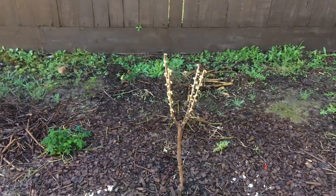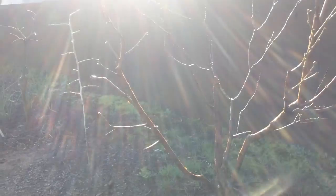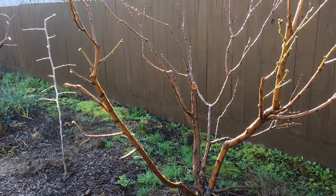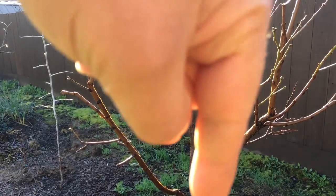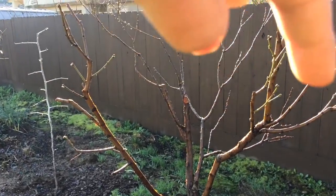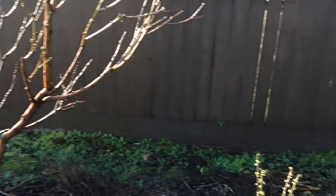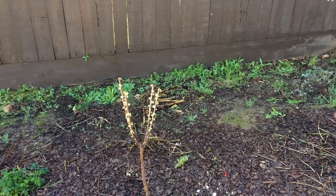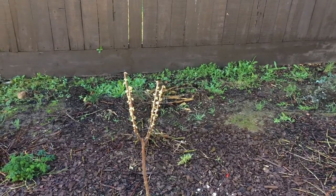Look how small it is compared to my multi-graft. Santa Rosa's right here, this is the limb going out that way. This is a peach, plum, apricot, nectarine. Look how tiny this guy is with all the flowers on it — isn't that incredible? Alright guys, see you later, bye.